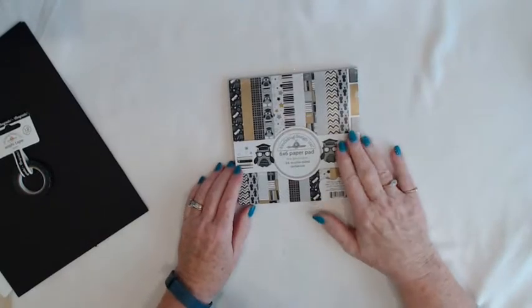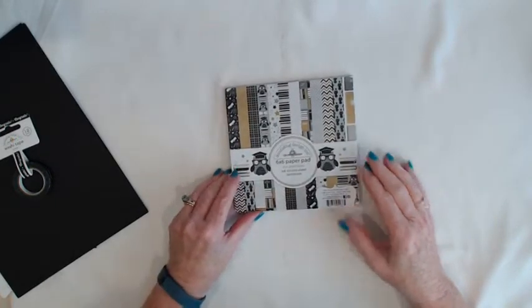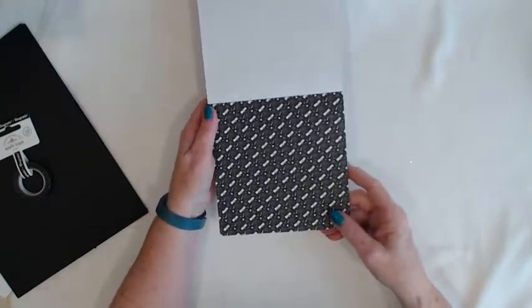And then you get the 6x6 paper pad. There are 24 sheets in the paper pad of 6x6 paper. So let me flip through and show you what's in there.